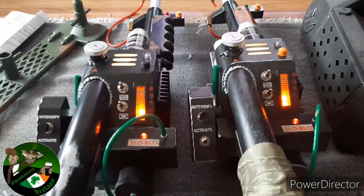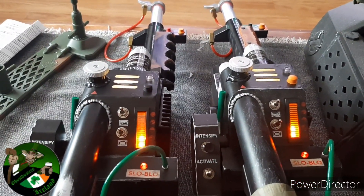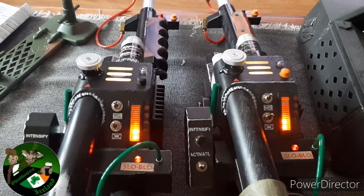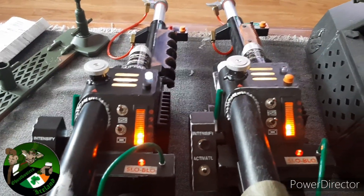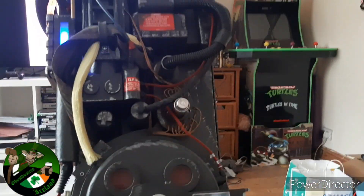They really missed an opportunity — they should have had something extra with the 1984 one, other than just the grips and a few different color changes. It would have been cool if there was a cross-the-streams feature like Mattel's ones had. That was pretty cool. But we're going to hook it up to the Hasbro proton pack and see how she looks.